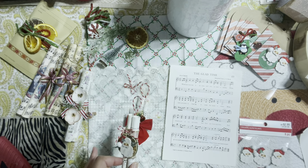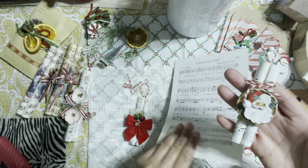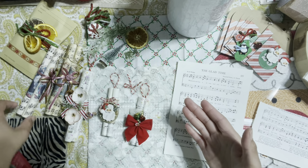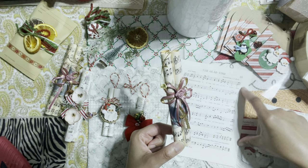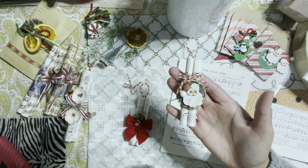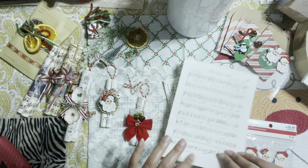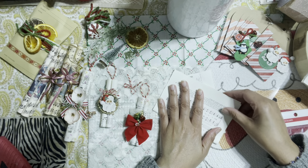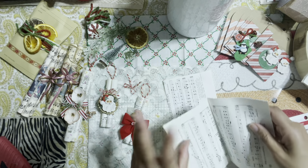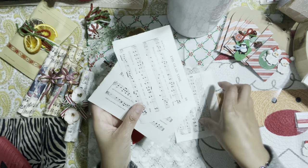Let me show you how simple and easy this is. I have my paper here — there are two options: if you want to make a small ornament, use half of your paper; if you want to make one roughly the same size as this one, use one full sheet. I'm going to use the half paper. I'm going to fold it in half and cut it in half — these two sheets will create the shape of the ornament.